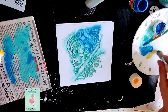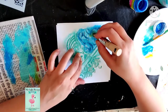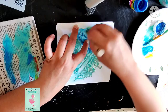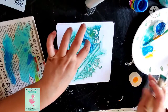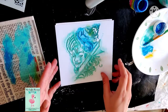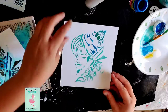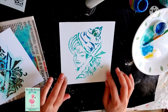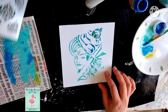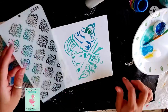Now I want to add some yellow into it. I am taking a little yellow — very little. Pick out the excess color. I want to do it over here. How beautiful it is! So I am planning to fill the borders.